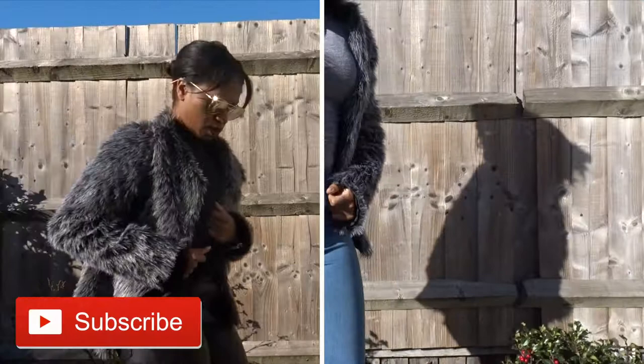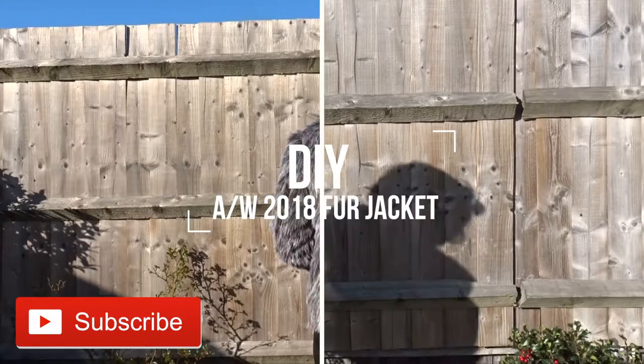Hi guys, in this video we're going to look at how to make a fur jacket. So if you want to learn how to make it, then please keep watching.